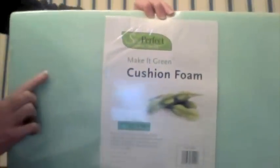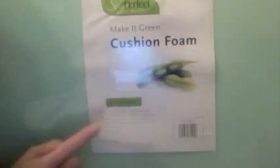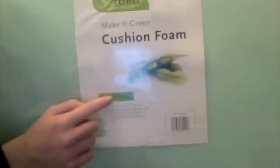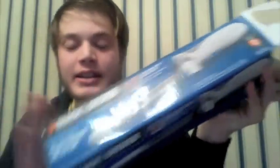Item number one, you need your foam. This is a large piece of slab foam, which I purchased at Hancock Fabrics. This particular brand is So Perfect Make-It-Green Cushion Foam, and this foam slab is 2 inches thick by 22 inches across and 36 inches in length. That is the size that I always buy when I make my pads, so I just wanted to recommend that. Next, you're going to need a tape measure, a Sharpie, and an electric knife.